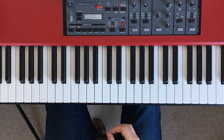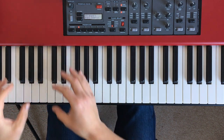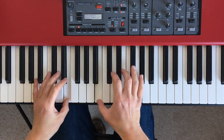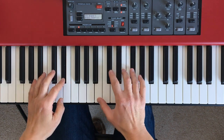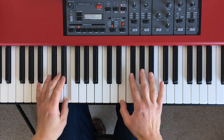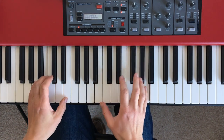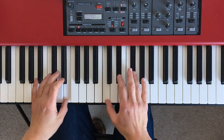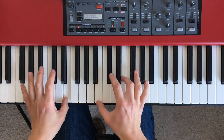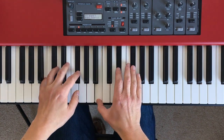OK, so here we go. We're in the key of E major. I'll play through the section, then I'll play through the basic chords and explain how I got from one to the other.